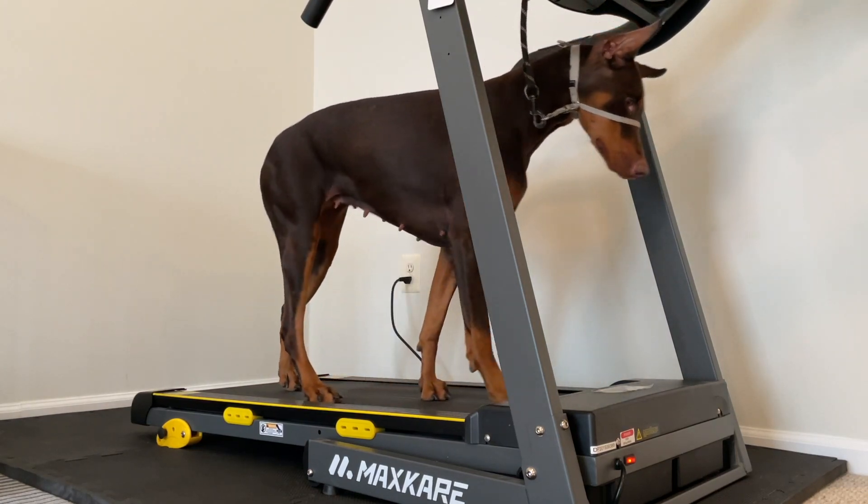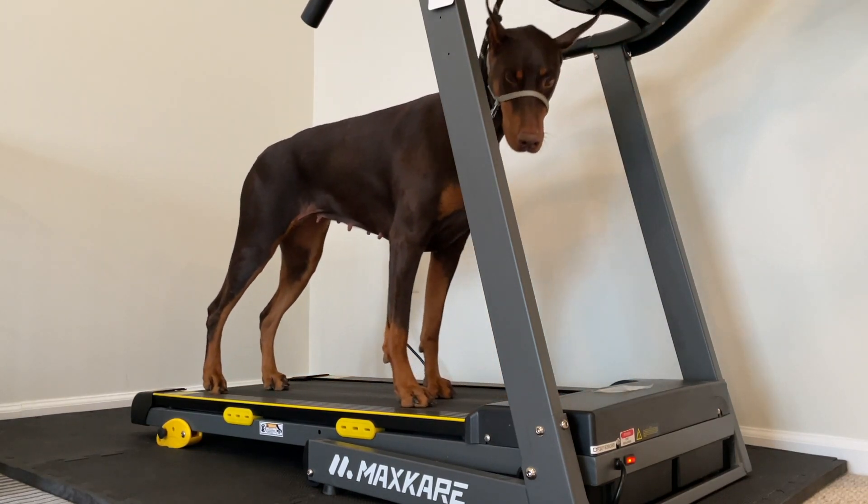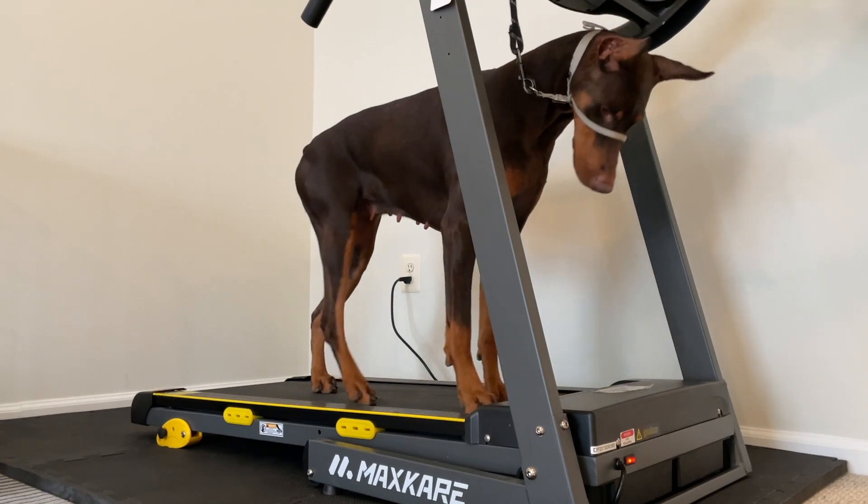All right, so we didn't practice that much on day three, so let's go ahead and just go to day four.